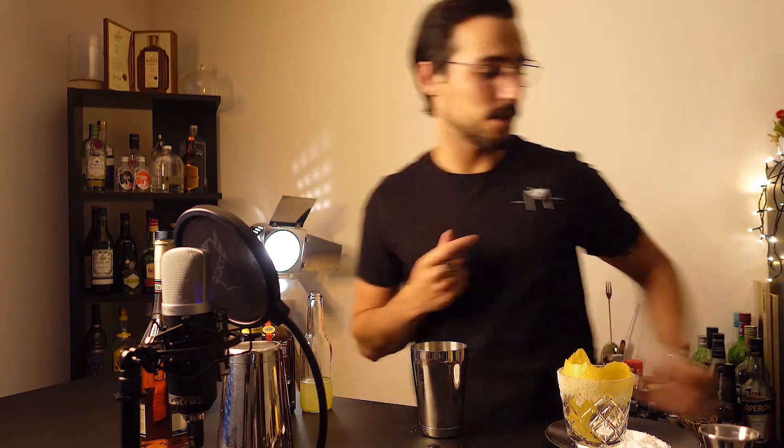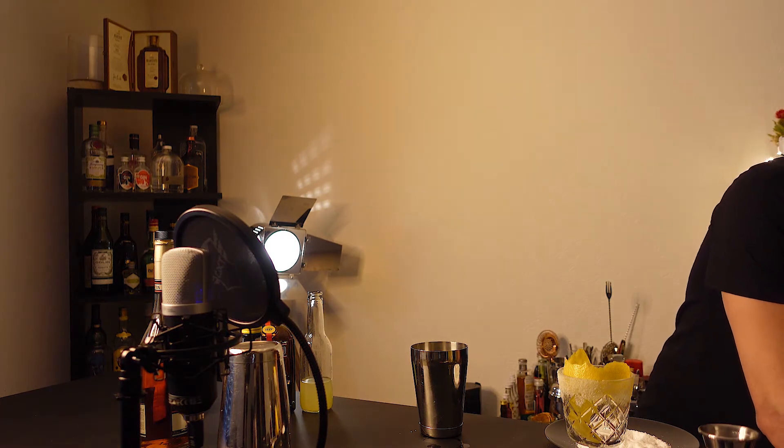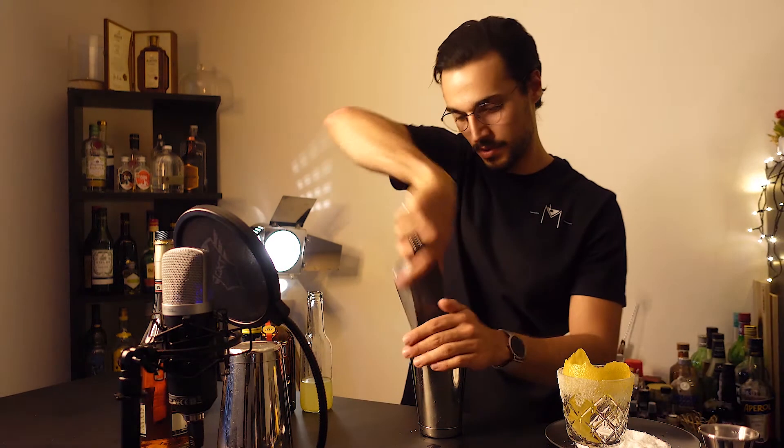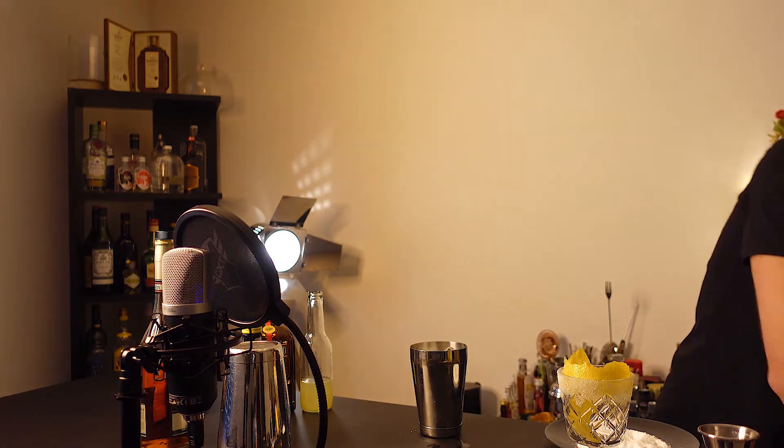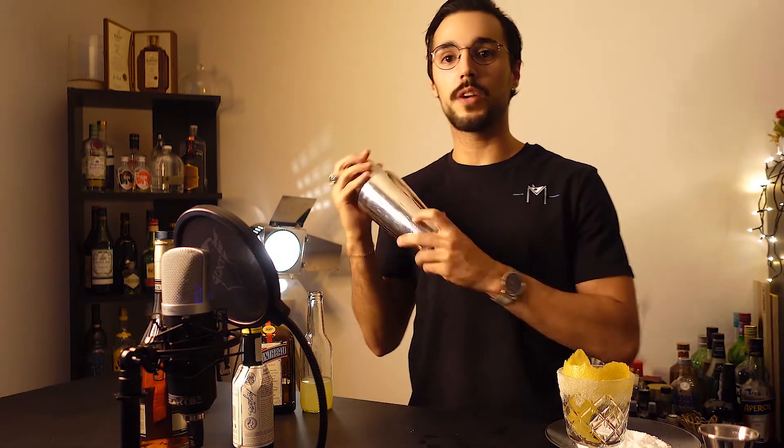Now shake the cocktail and we're going to strain it up. We ice it up and give it a good shake.